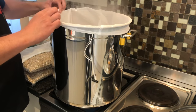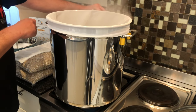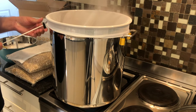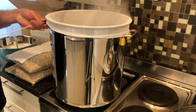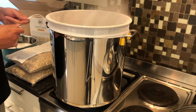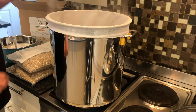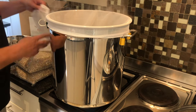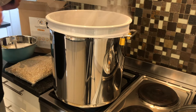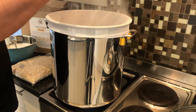You just attach it like this, moving that around — we've attached the drawstring and you secure it so it's nice and snug. Just take the little rope and tie it to the handle. Now it's time to put the grain in, or the malt as they would say.